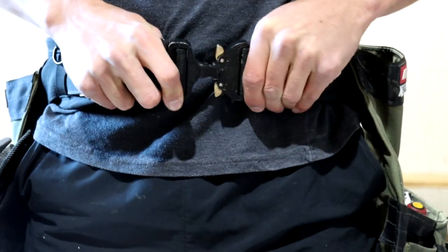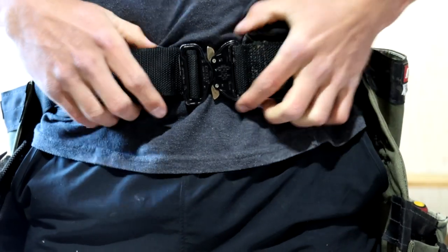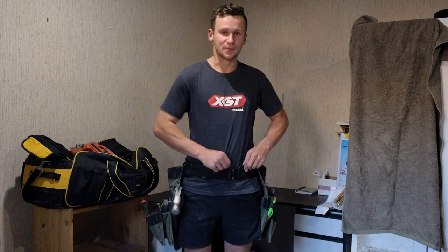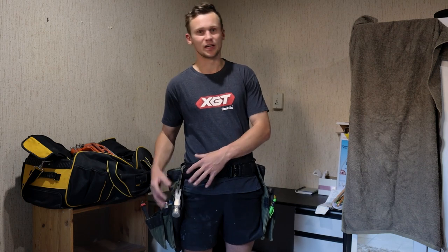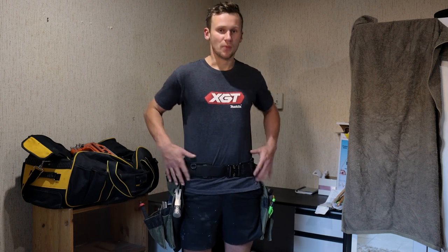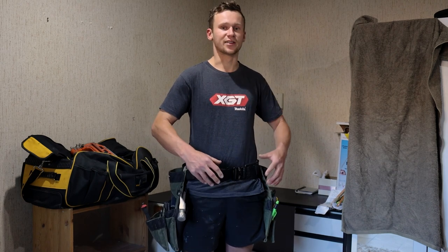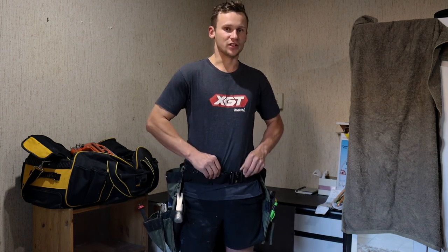As you can see, this belt just clicks in kind of like a seat belt. I am a fan of how easy it is to put on and take off your belt, which is super satisfying. The downside to this is right now I've got a t-shirt and this belt's tight. If I start work tomorrow morning with a jumper and a jacket on, my waistline's going to be a lot bulgier, so I'm going to have to adjust the strap to change the size every time.